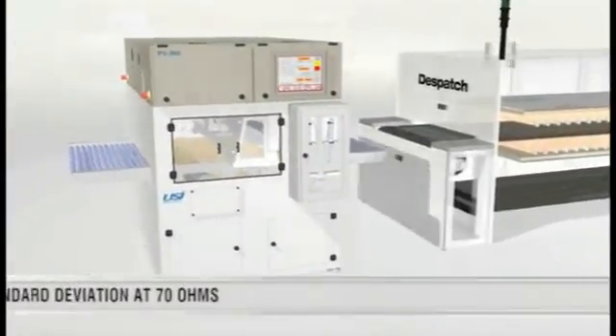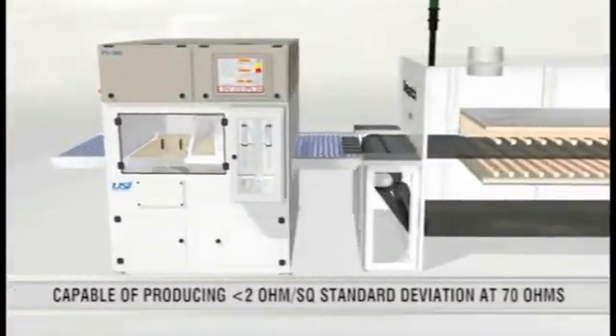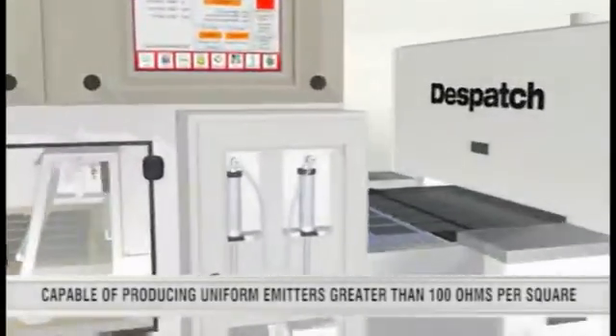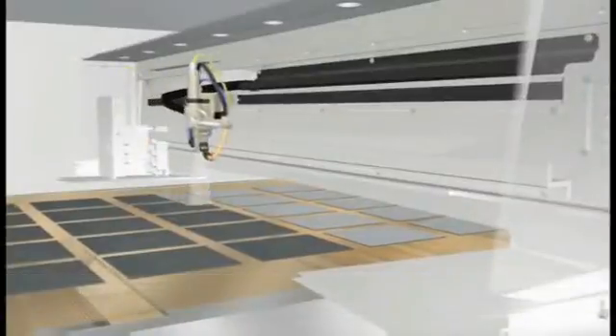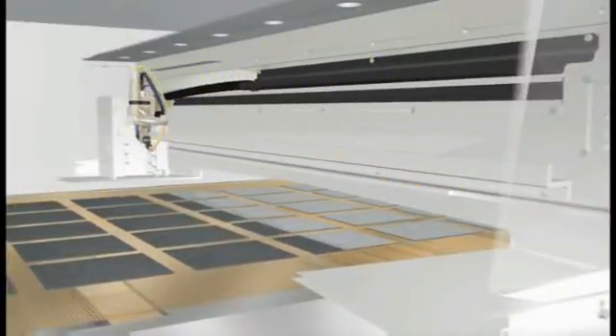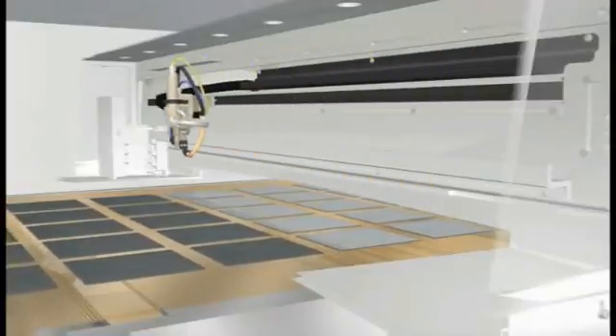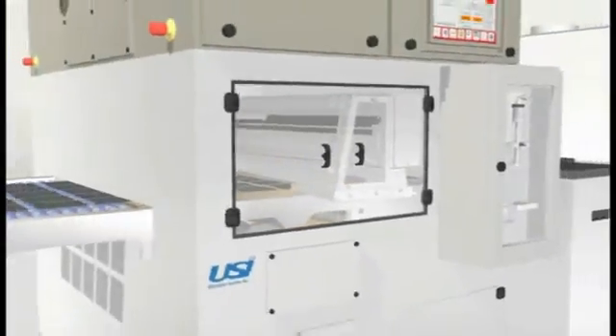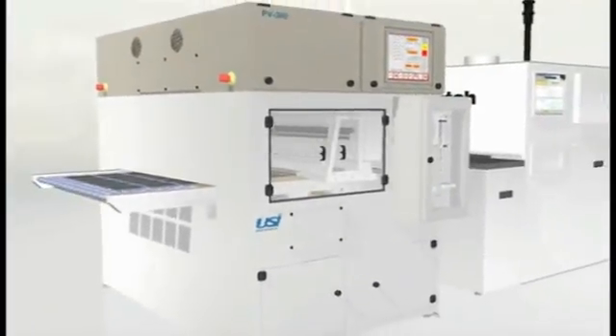Dispatch's Diffusion Furnace can be integrated with USI's deposition tool to consistently produce highly uniform emitters. The USI tool uses ultrasonic coating technology for thin, uniform deposition with high transfer efficiency. These tools together produce higher sheet resistances, excellent yields, and optimum cell efficiency.